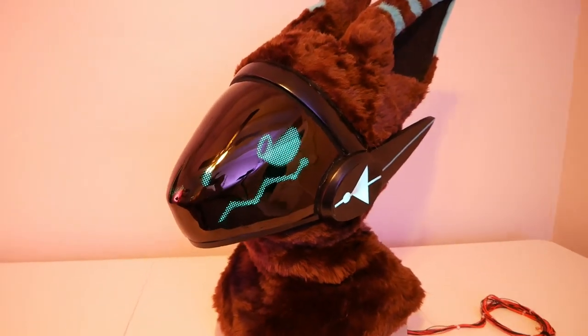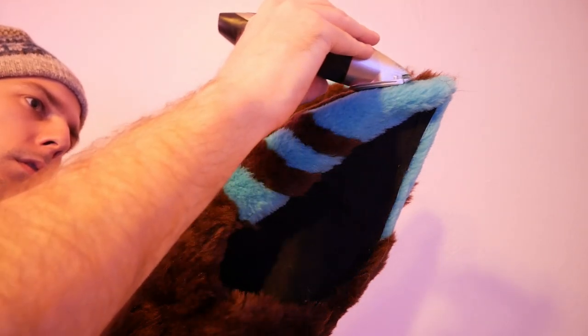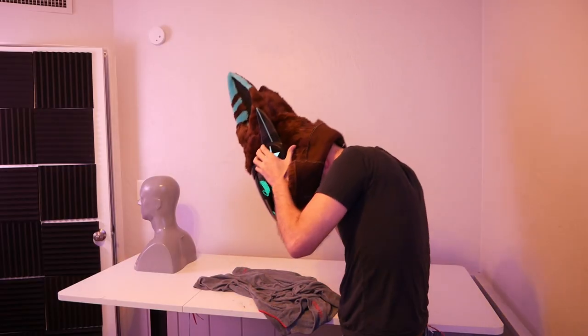Coming up on building a fursuit from scratch: tonight we make a mess with some tape, give our dog a much-needed haircut, and try on an unbelievably heavy pair of goggles.